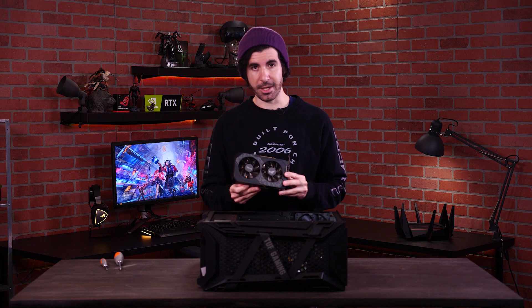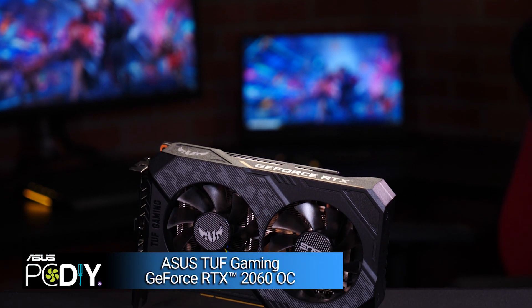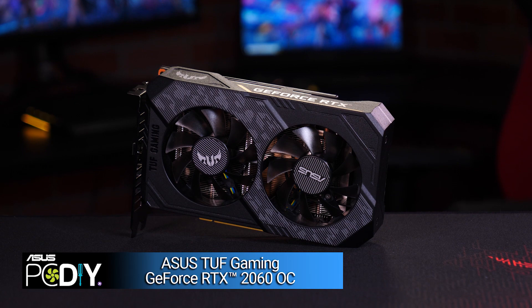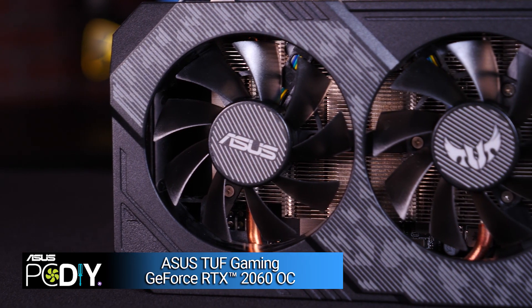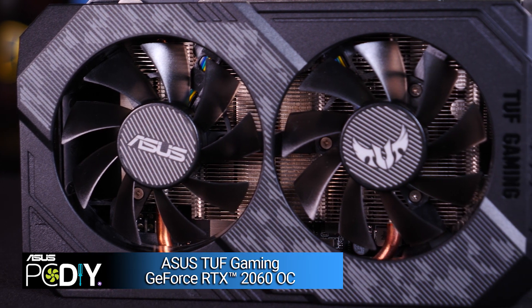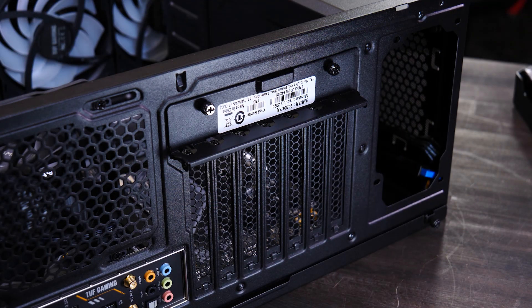Our next step is the graphics card, or the GPU. This component performs the visual and 3D processing you need for gaming. While the CPU is a general purpose processor, the GPU is built to process visuals faster and connect to your display devices seamlessly. We've chosen the TUF Gaming GeForce RTX 2060 Overclock Edition for our build. Installing your GPU is very much like installing RAM, but due to its size, we'll need a bit more support. Remove the brackets on the rear first.